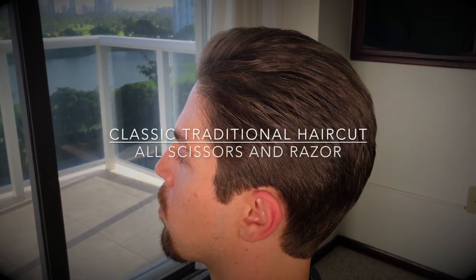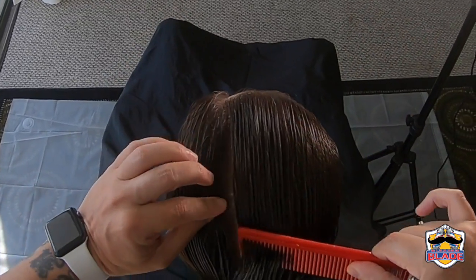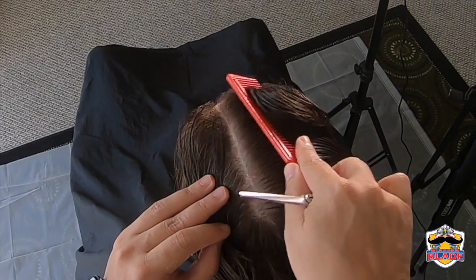Today we are going to do another classic traditional men's haircut with scissors. We are going to start the haircut by applying water to the hair, then section the hair and make a guideline in the middle.